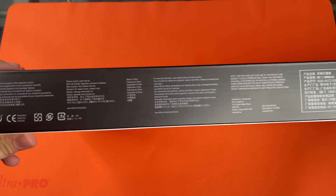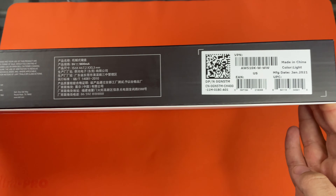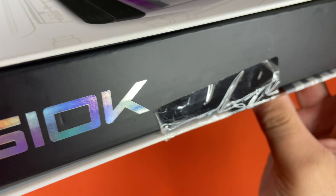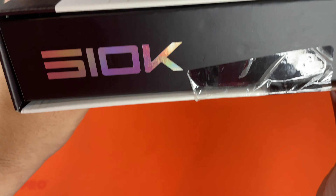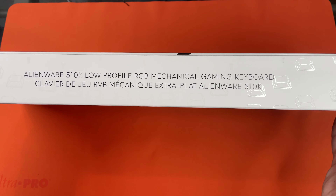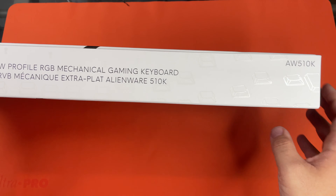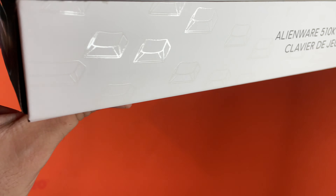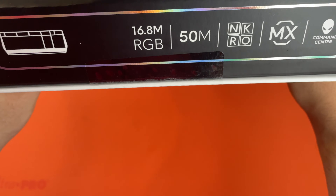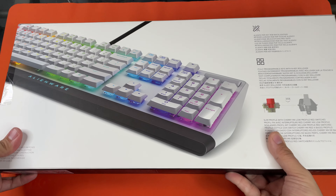It matches the Aurora R12 box, which was also embossed. So here's the bottom, and this is the right side — 510K. And this is the top, and you can see more of the embossing here. It looks really nice. And then this is the other side, and this is the back.